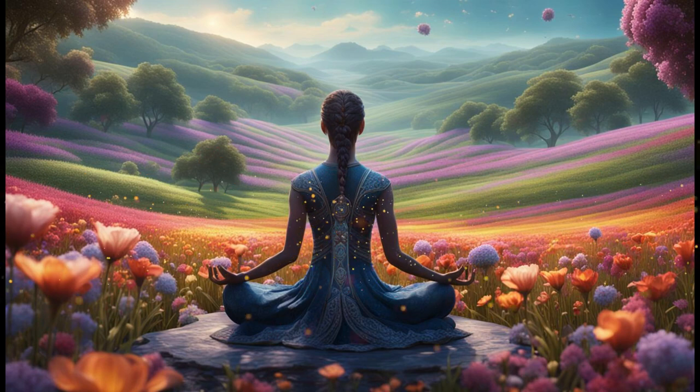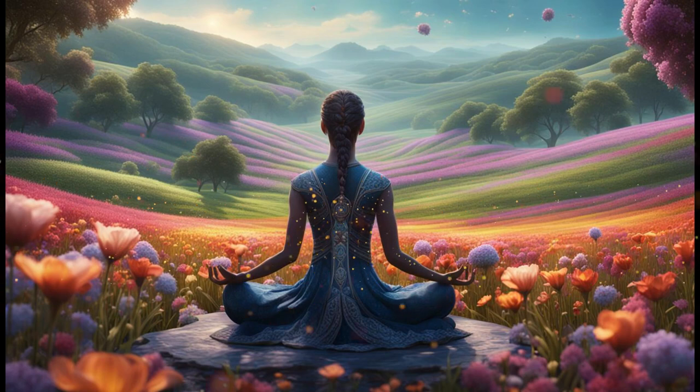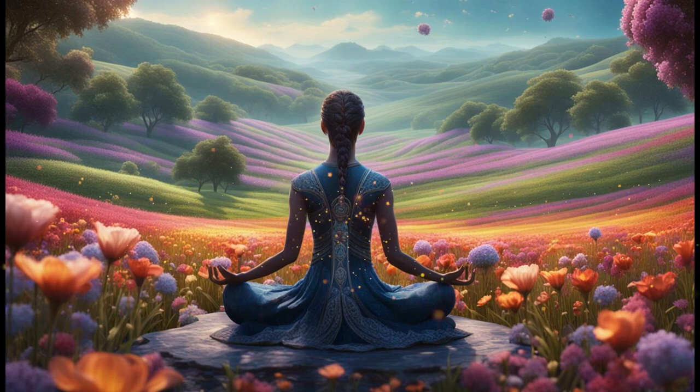As we come to the end of this meditation, take a deep breath in, filling your lungs with fresh air. Exhale slowly, letting go of any remaining tension or stress. When you feel ready, gently open your eyes and return your awareness to the present moment. Carry this sense of calm and relaxation with you as you go about your day.